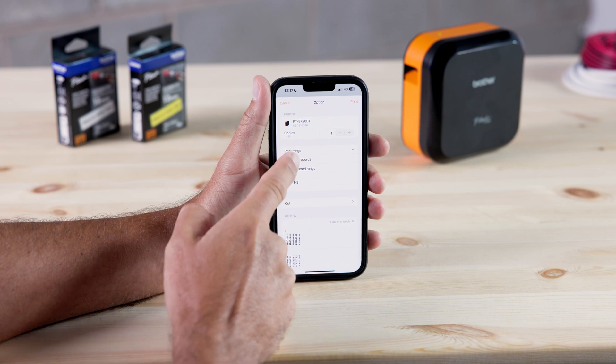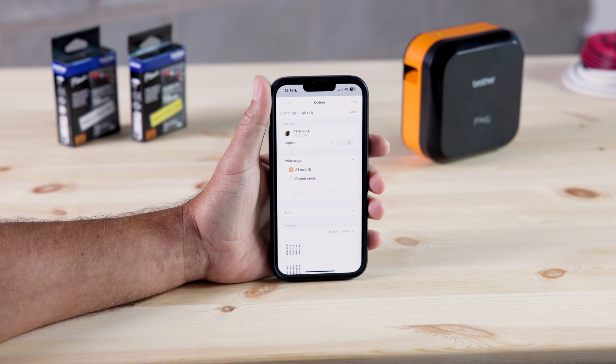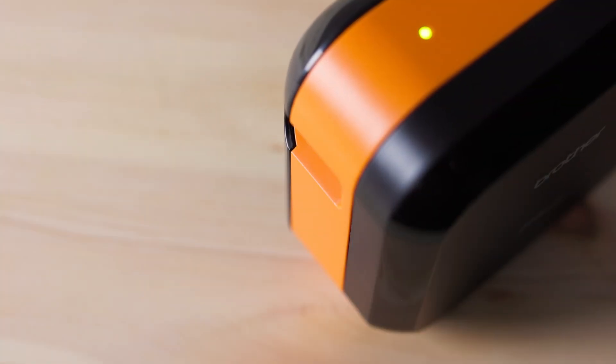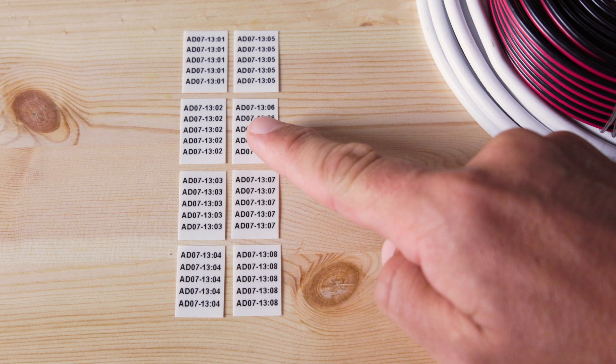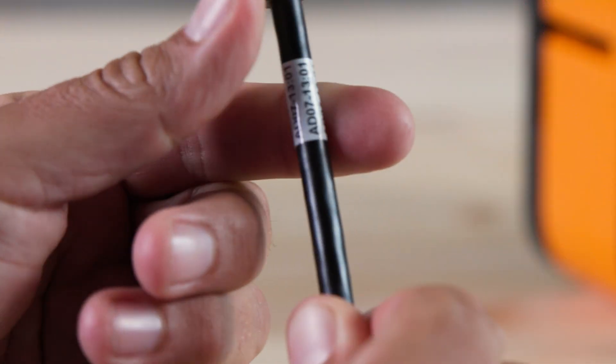We're going to print the complete job in one go, so let's go ahead and press print. The machine will then print your labels using the built-in automatic cutter. Then, once the job is complete and all of your labels are cut, you'll have your serialized labels ranging from 1 to 8, all ready to apply to each of your cables.